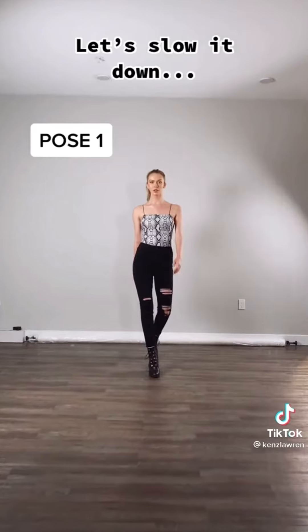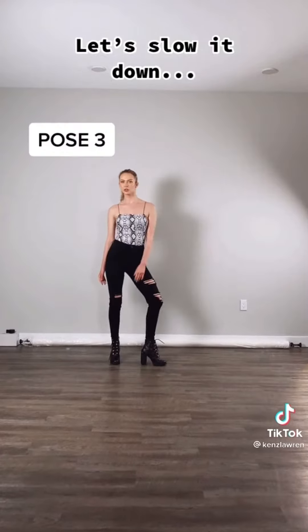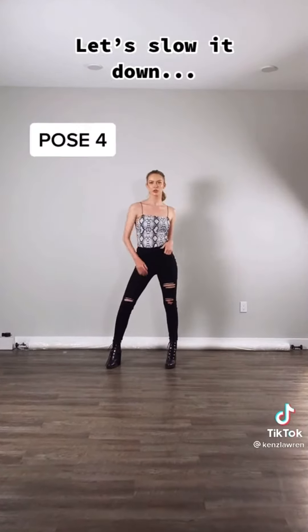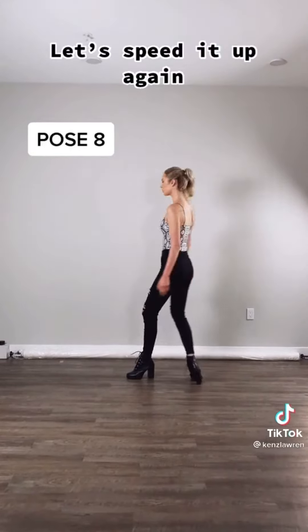Alright, let's slow it down. Walk front. Step together. Step out. One hand in your pocket. Two hands in your pocket. Over the shoulder. Walk profile. Turn to the back.